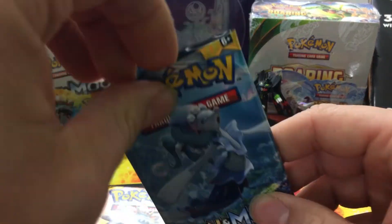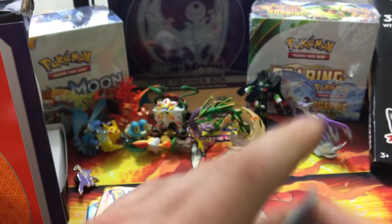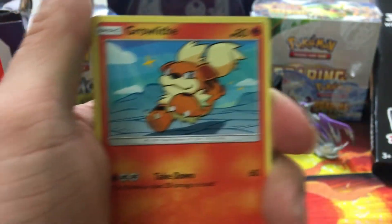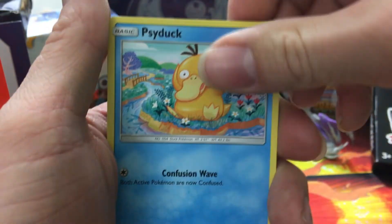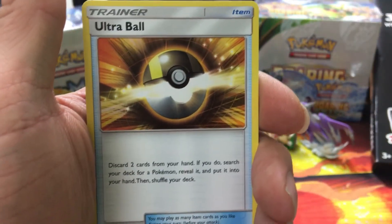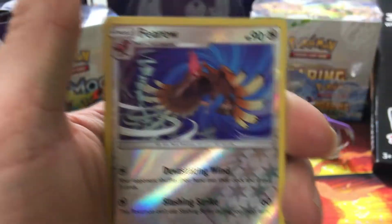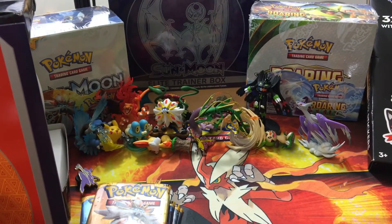Next pack — code card: one, two, three, four and two. We start off with Growlithe, a Cosmog, Litten, Psyduck. We've got a Darkness Energy, a Timer Ball, Bewear — the Ultra Ball regular uncommon — reverse hollow is a Fomantis which is a common, and our rare is a Bewear. That sucks. Two down, six more to go.